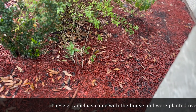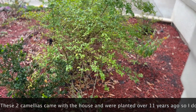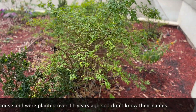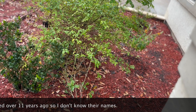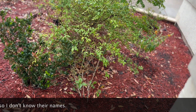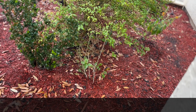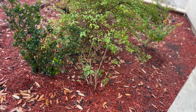Camellias grow best in somewhat acidic soil, typically a pH of around 5.5 to 6.5. In the Houston area the pH is neutral to slightly alkaline, probably around 7 to 7.5. Camellias also like well-drained and somewhat moist soil. One way to lower the pH is to add a good amount of organic material like compost, which you can do about once a year. There are soil acidifiers available as well, but I think compost will lower the pH to some extent. I usually fertilize all my plants including camellias once a year, during late February, and that is usually sufficient to keep them going.